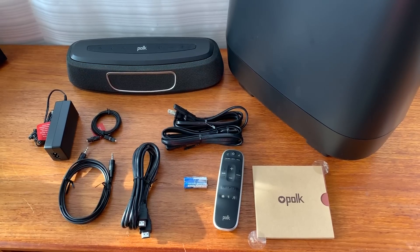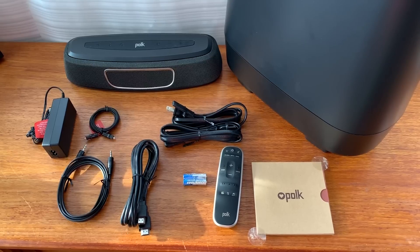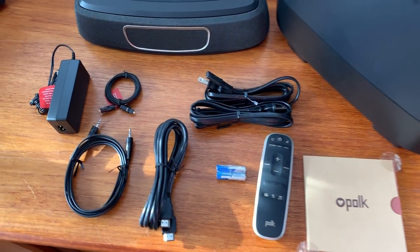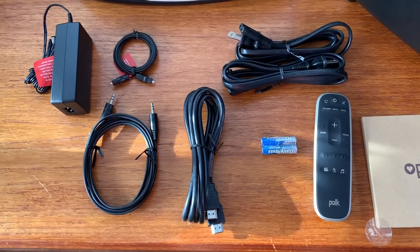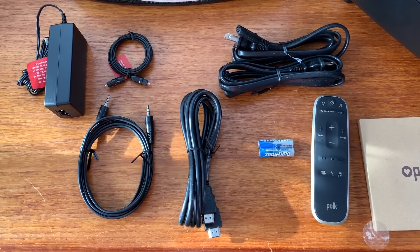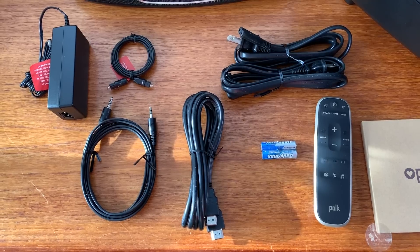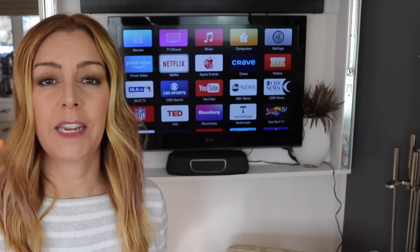While the included HDMI cable is nice, the kit actually comes with three connection options. There's an ARC HDMI cable, which you'll only use if your TV has a special ARC HDMI port in the back — ARC stands for Audio Return Channel. Otherwise, you can use the optical audio cable, or if your TV is older like mine is, you can connect it with the AUX connector.